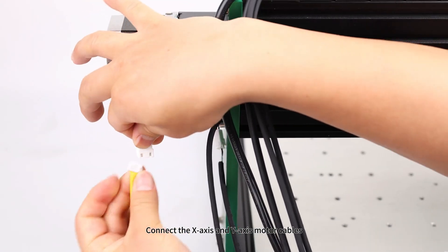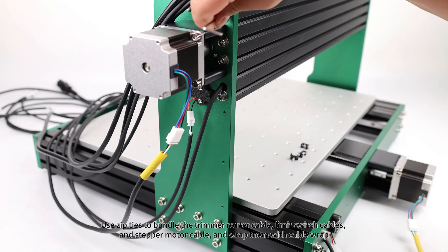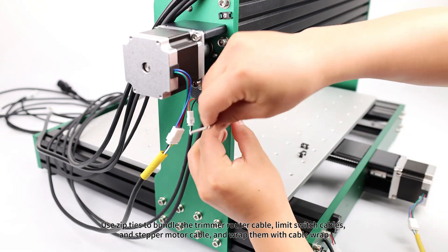Connect the X-axis and Y-axis motor cables. Use zip ties to bundle the trimmer router cable, limit switch cables, and stepper motor cable, and wrap them with cable wrap.